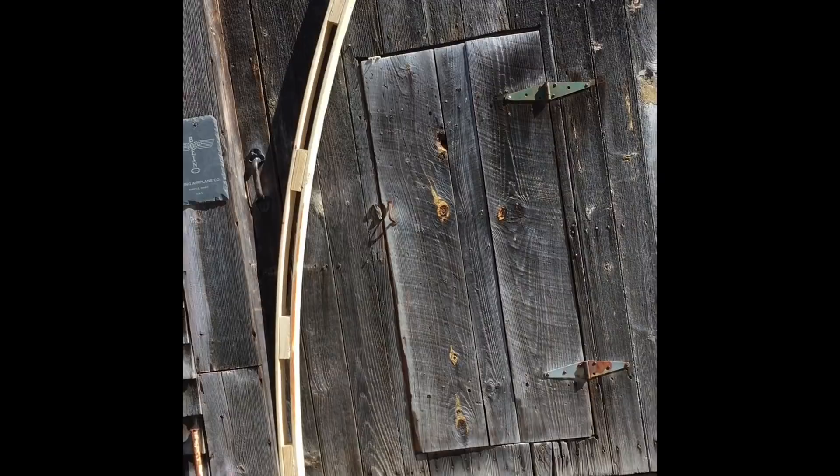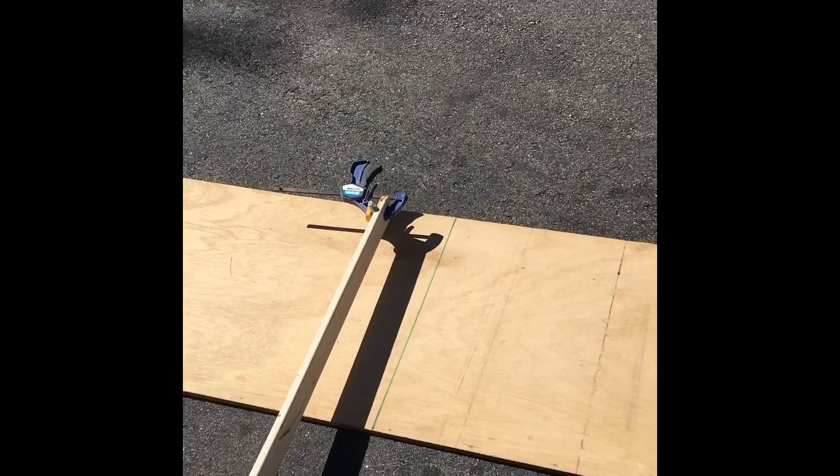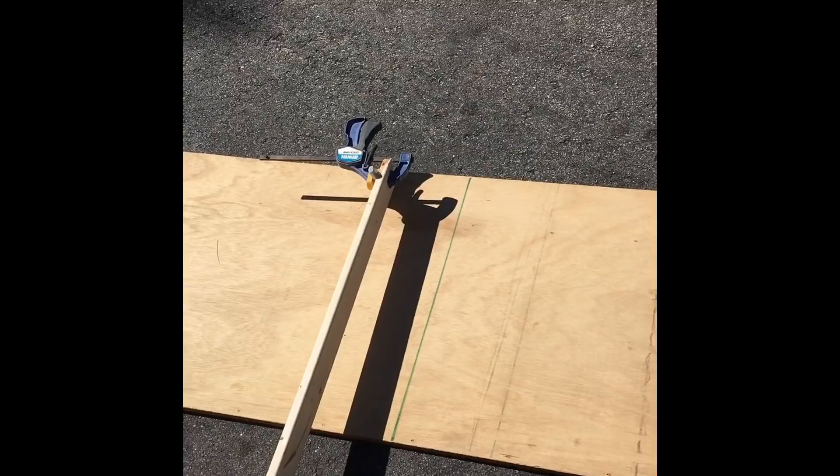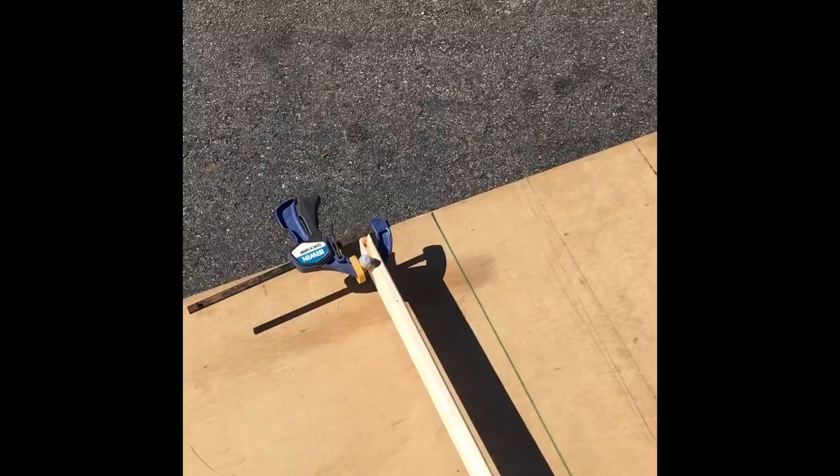First you're going to have to make a forming jig. To do that you rip down a piece of four by eight sheet of plywood right in half to make it two feet by 16 feet long. You lay it on the ground, draw a line down the center, and take a piece of 12 foot long piece of strapping.